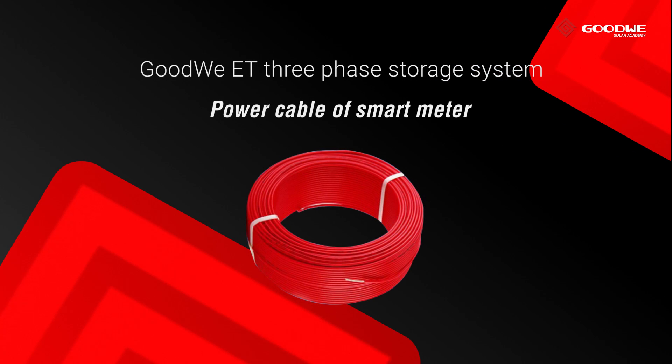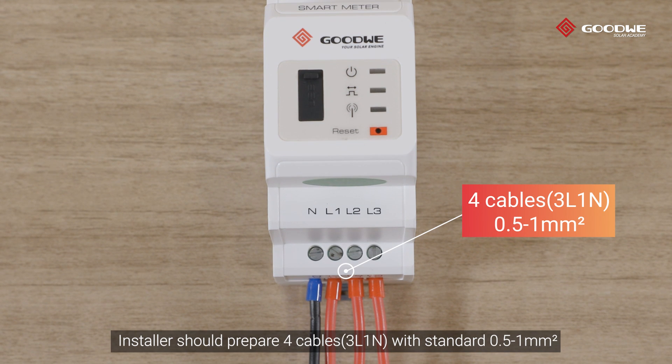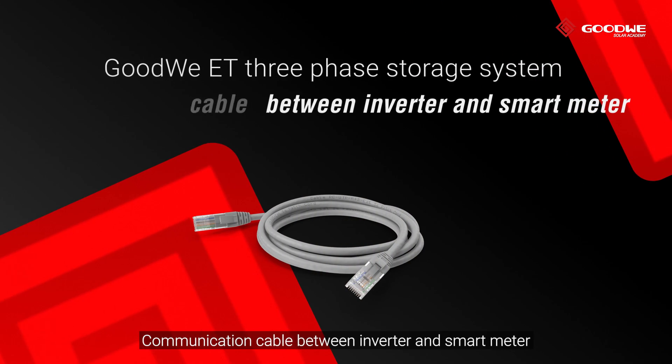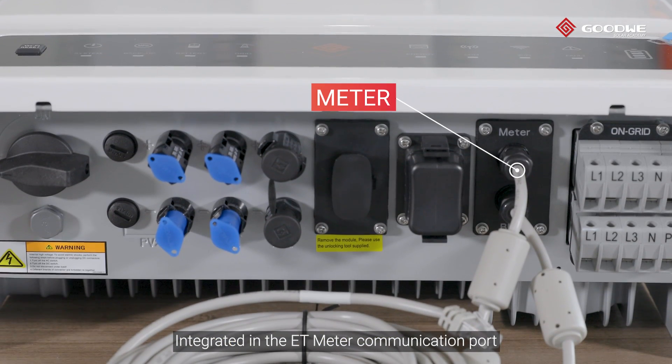Power cable of smart meter: the installer should prepare four cables with standard 0.5 to 1 square millimeter. The communication cable between inverter and smart meter is integrated in the ET meter communication port.